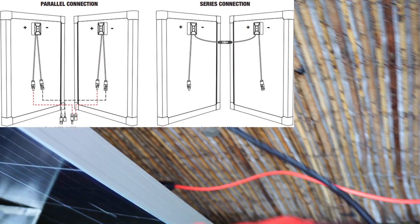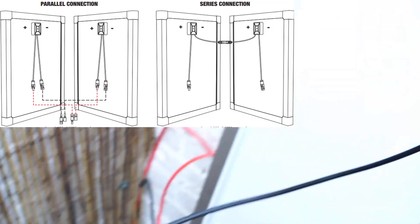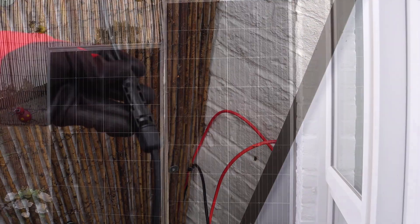In series it will add up the volts, and parallel will add up the amps. I could keep this in parallel, but I'm going to see if I get a better result in series.